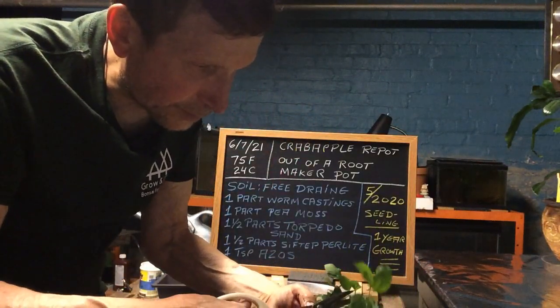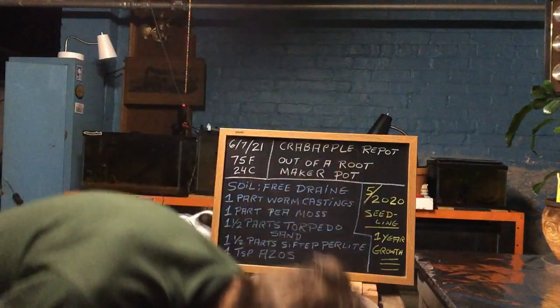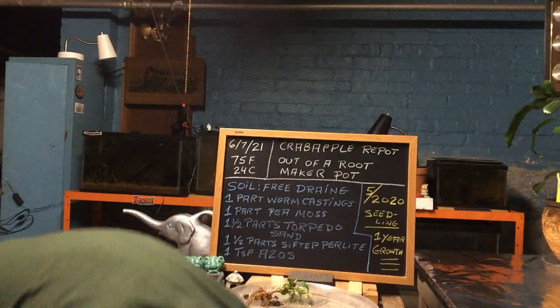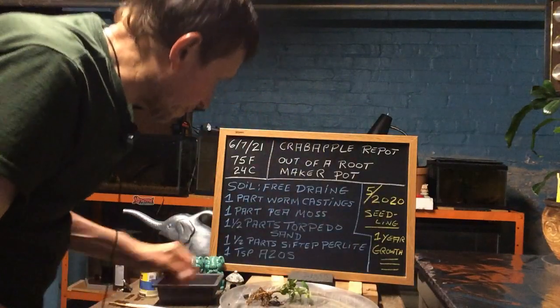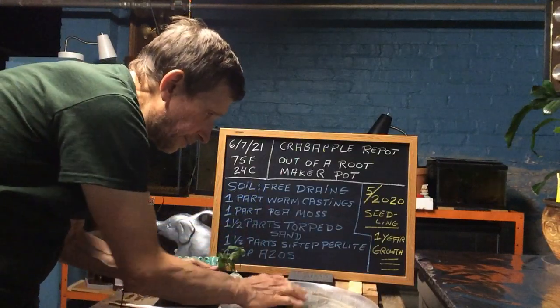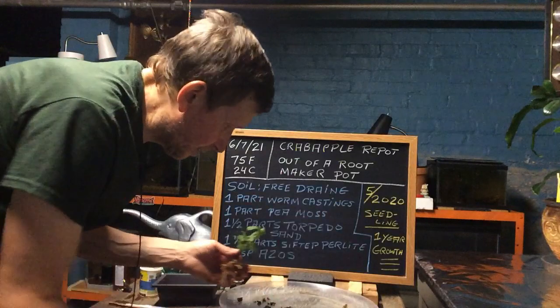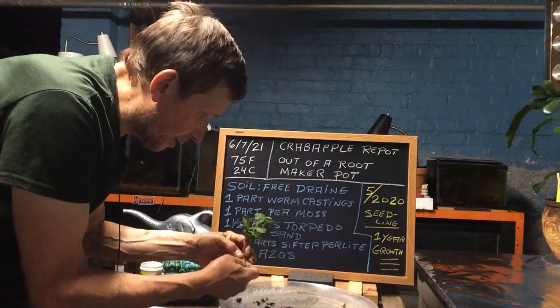I am going to try taking some cuttings of this and rooting them to see what we get later on. I think I will put them in a mixture of sand and vermiculite. Now is a good time to do it — we have the heat and everything.